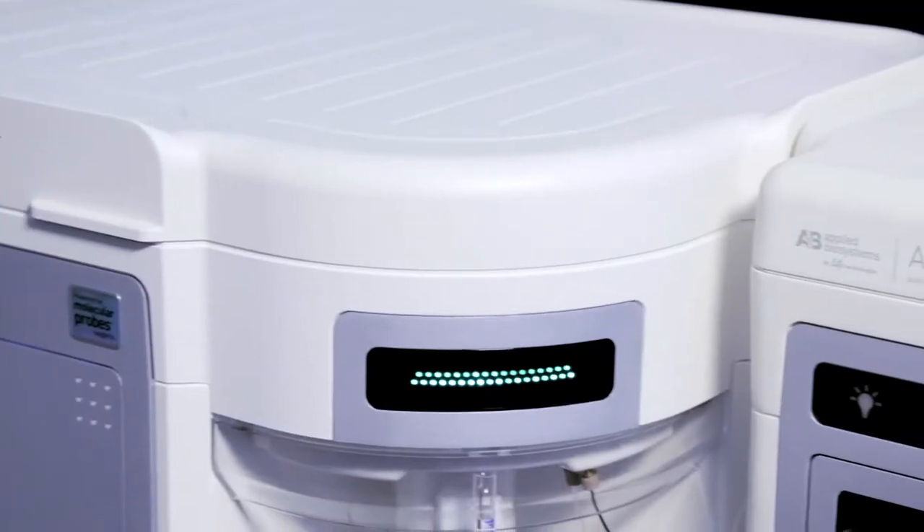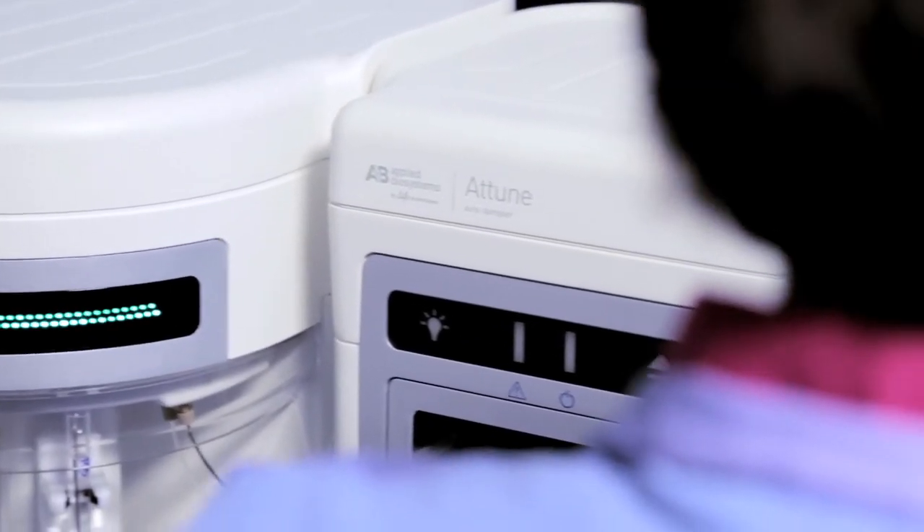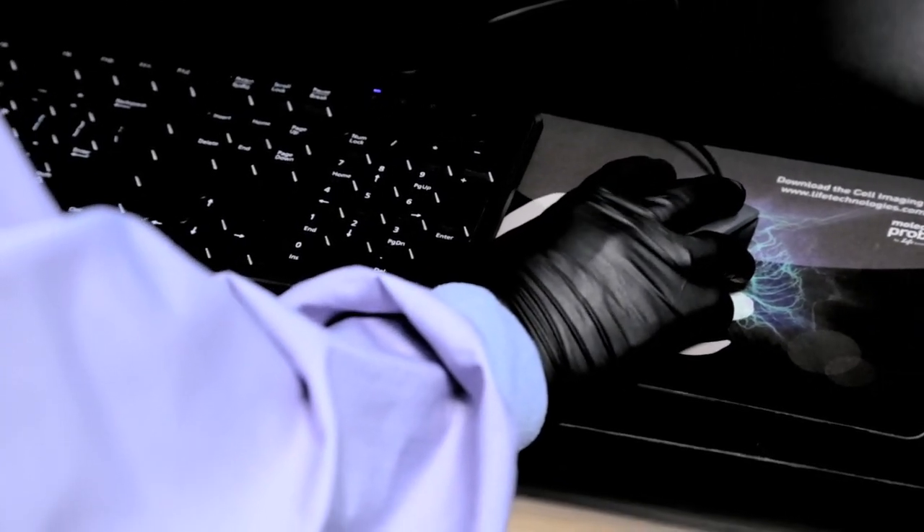The flexibility of the NXT to grow with the researcher is unique. As scientists build skills and knowledge and move from novice to more experienced, the Attune NXT can grow with them, expanding applications with the scientist.